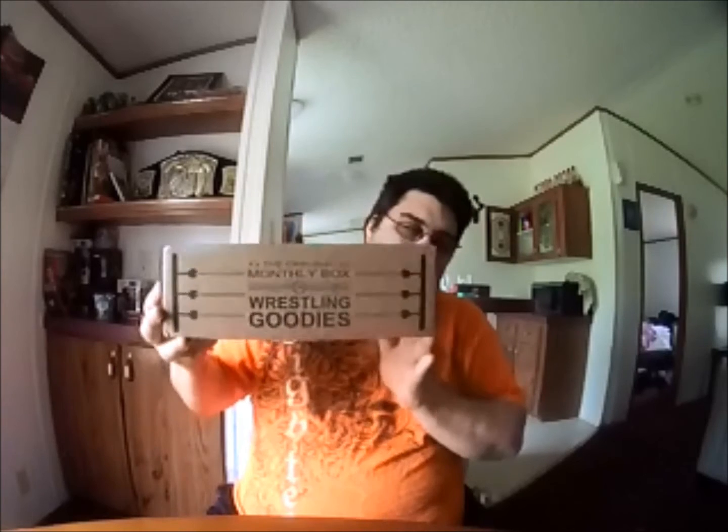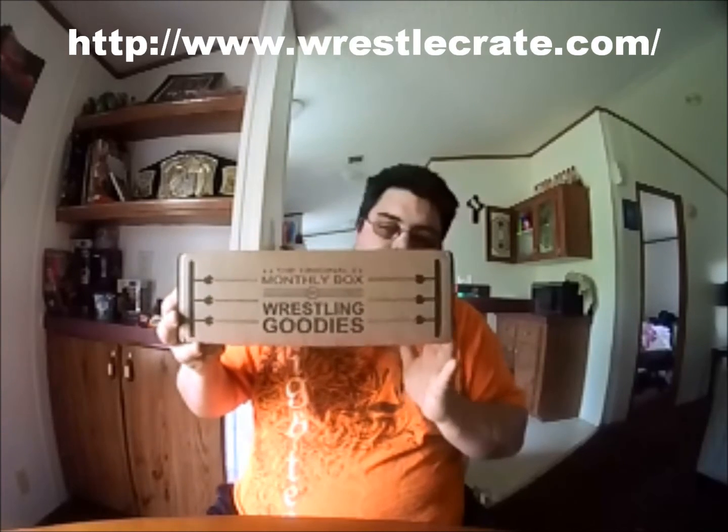Anyways, this is what it looks like — it's called WrestleCrate and it has some pretty cool stuff inside of it. Every month you get a t-shirt, no matter what. And you get a few collectibles, items, DVDs, jewelry — just an assortment of things. But what's guaranteed is you always get a t-shirt, and that's the one thing I like about it. So we're going to go ahead and open this box up and see what we got.